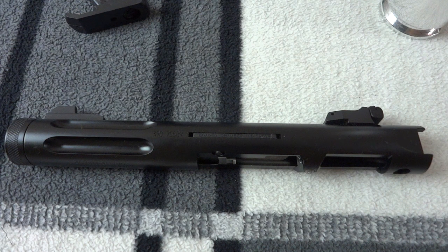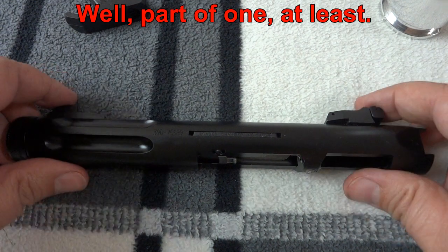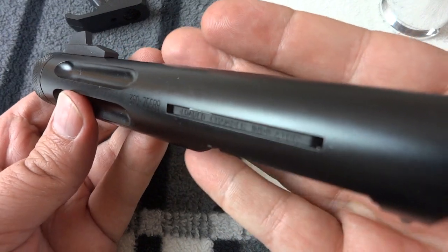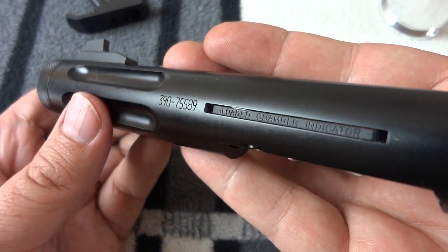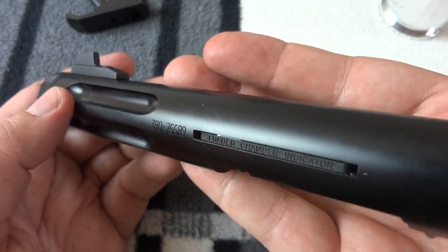This is Ryan Ham here, and what you see before you is a Ruger 2245 Mark III with the ultralight upper, and it has a nasty loaded chamber indicator. I'm going to explain two ways of disabling the loaded chamber indicator — one is free, and the other one is slightly more costly.